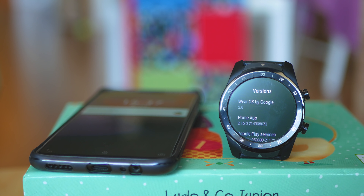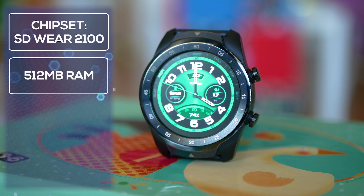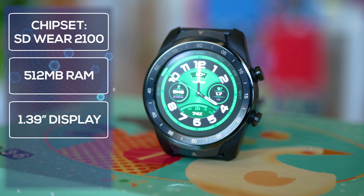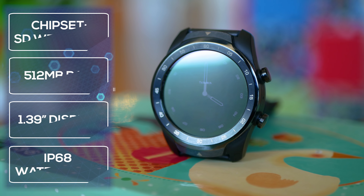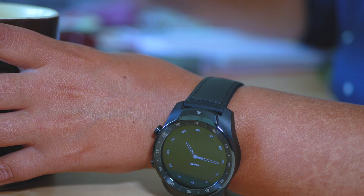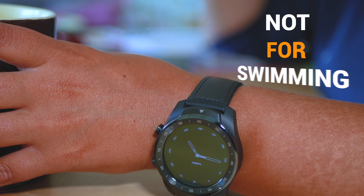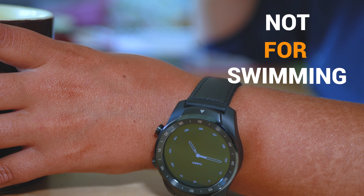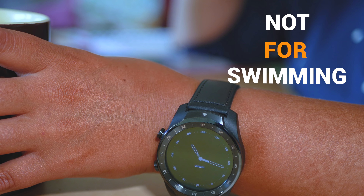Something very important for those of you that like sports: IP68 waterproof rating doesn't mean you can swim. I read a lot of articles about that and decided to verify with TicWatch support themselves. I have written confirmation that they do not recommend swimming because the microphone and the speaker in particular could leak water, and that could be rather fatal.